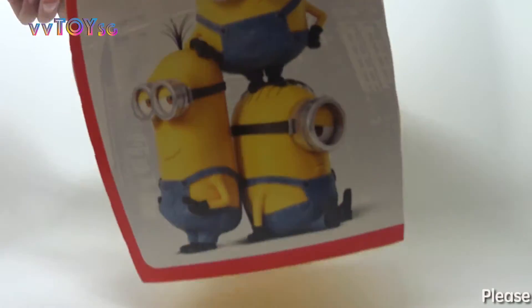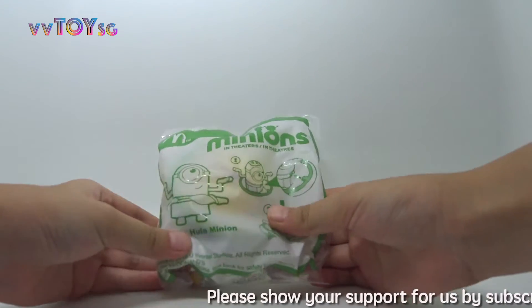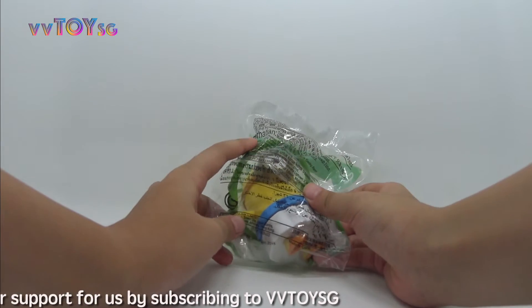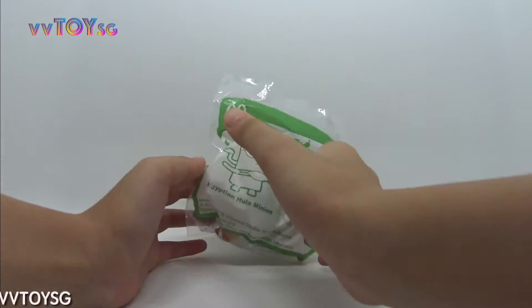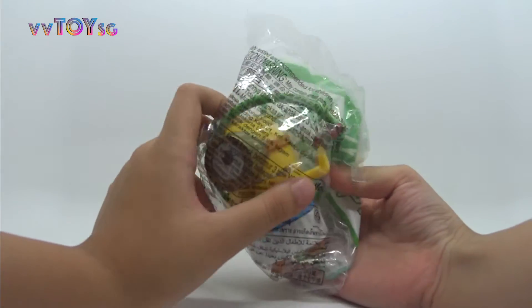Number 1 is the Egyptian Hula Minion. This Egyptian Hula Minion can spin the Hula Hoop. Just insert the Hula Minion into a small hole and press the top part of its head.